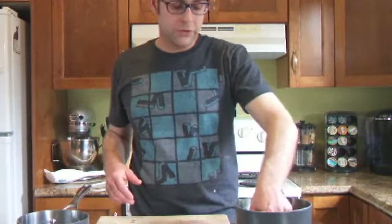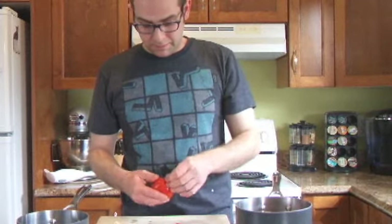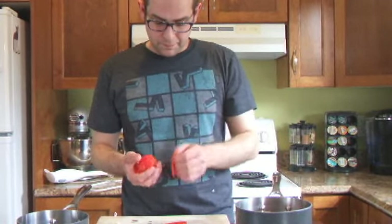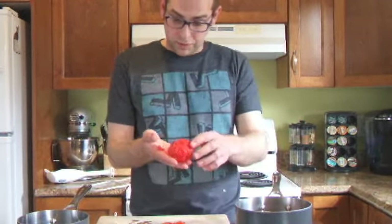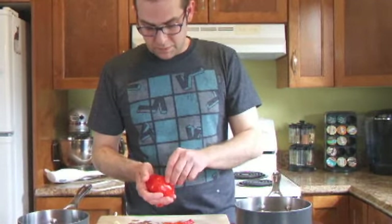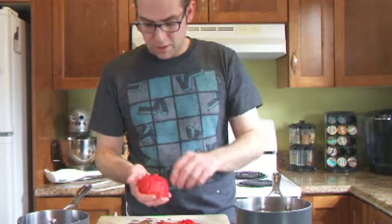Now that our tomatoes have cooled, we're going to take them out of the pot and peel — the skin comes off really easy. You just want to get all the skin off every side. It should look like this once you get everything off. We'll do that with all three of the tomatoes. This makes it really easy — everything will just fall right off.